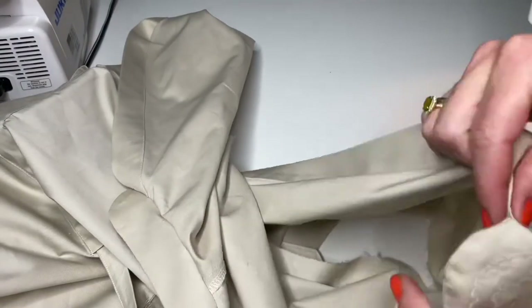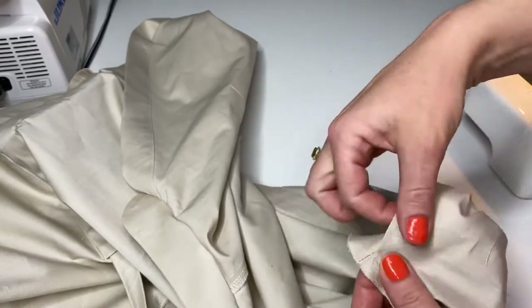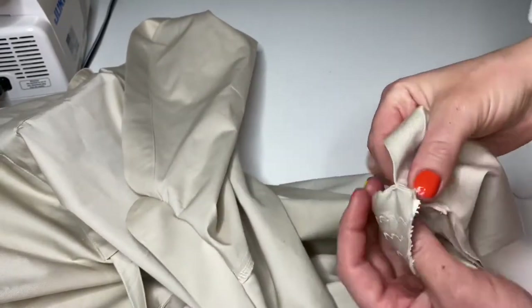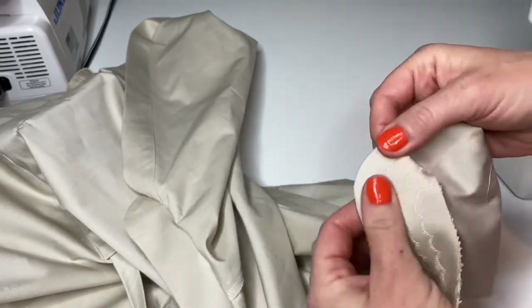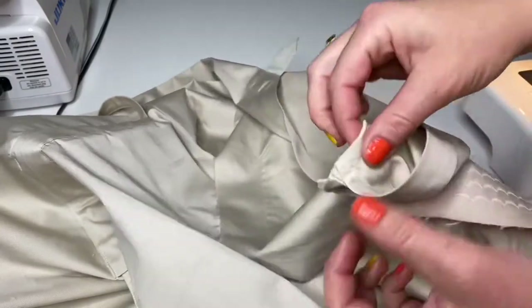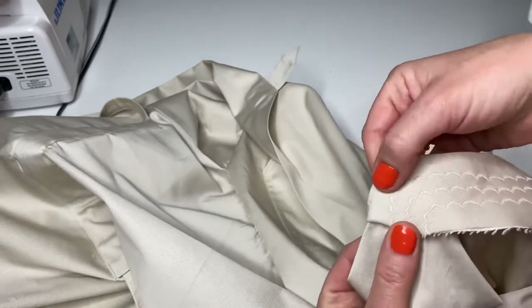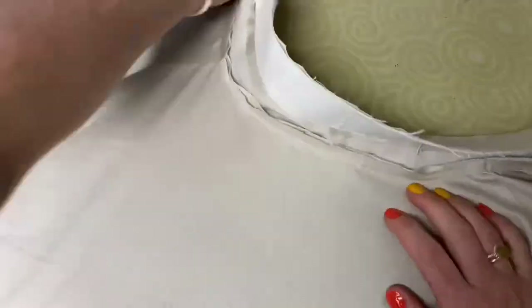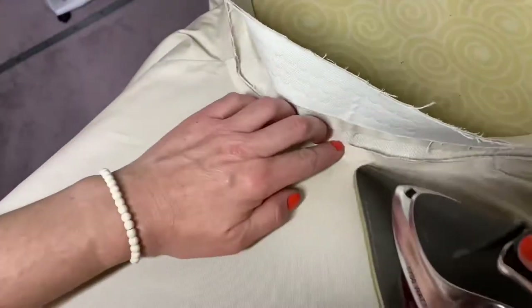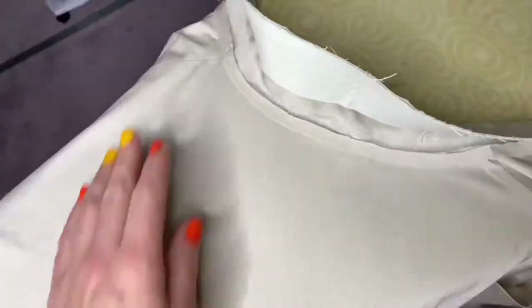Now we can see that the center of the front panel comes exactly to the end of the collar stand. Then I will iron around the seam and press the allowances of the seam towards the collar. This way the allowances will be hidden inside the collar.